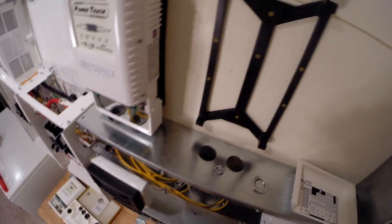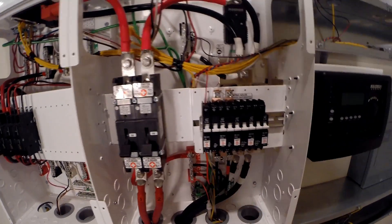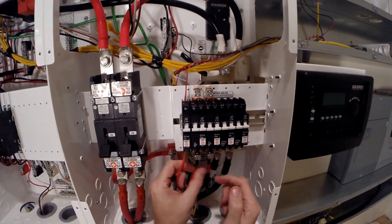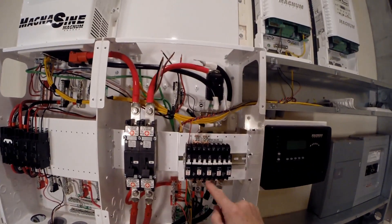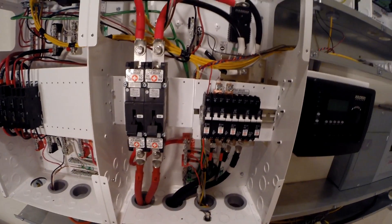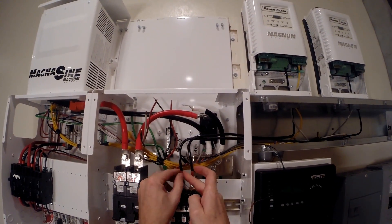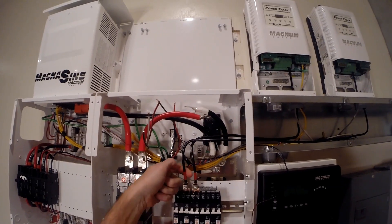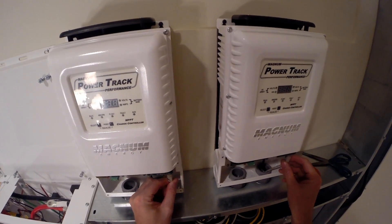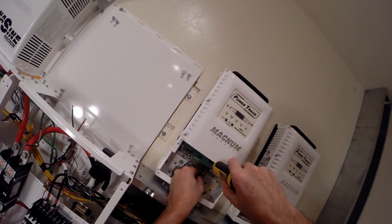These are my two positive outputs on the 100-amp breakers from the charge controller to the DC bus, which basically puts it on the battery through these breakers right here. This is from the charge controller to the battery breaker. Notice I've got the stacking Cat5 in here. This is the battery negative out of the charger - 30 inch-pounds torque for this one.